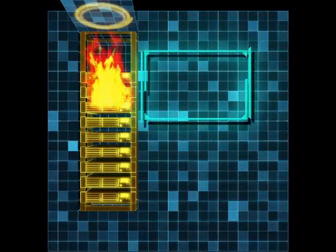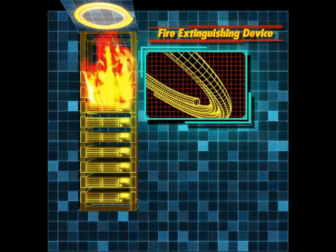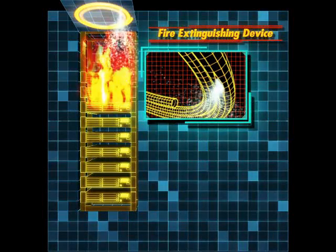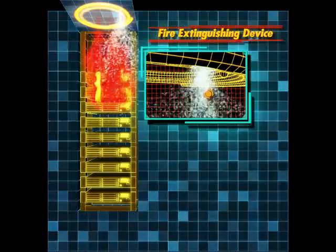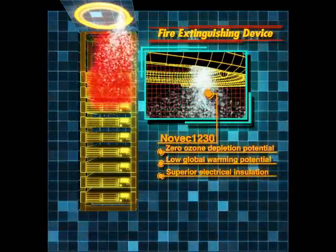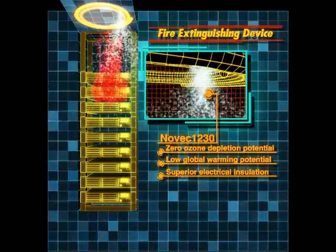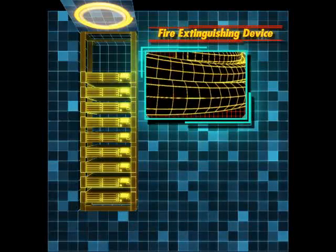The EraseTube fire extinguishing device activates when temperatures reach 110 degrees Celsius. Novec 1230 extinguishing agent automatically discharges through the rupture point in the tube created by the heat of the fire. This early detection and fast-acting suppression are the outstanding features of the EraseTube fire extinguishing device.